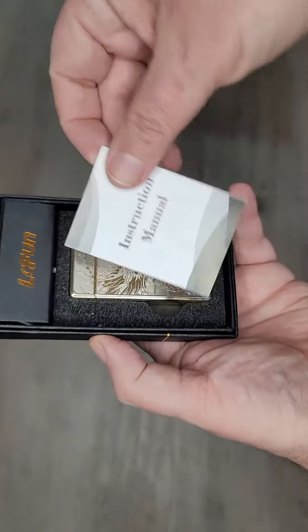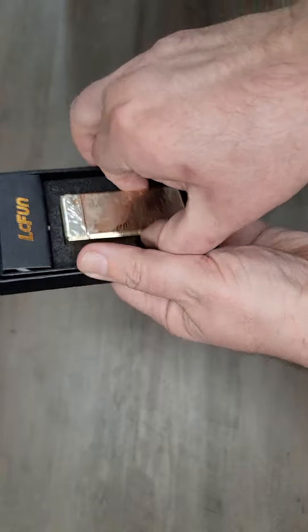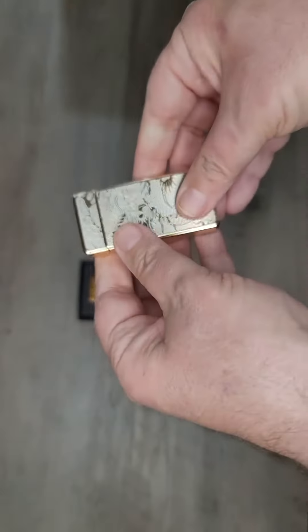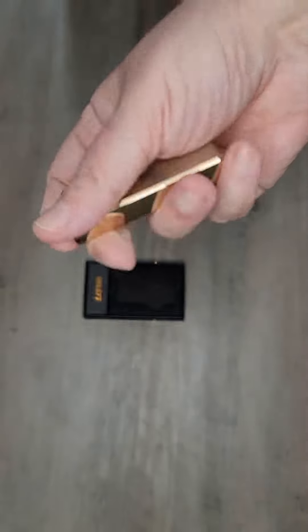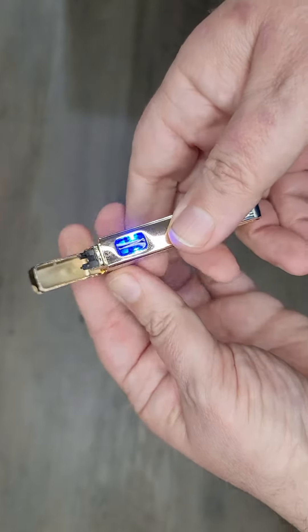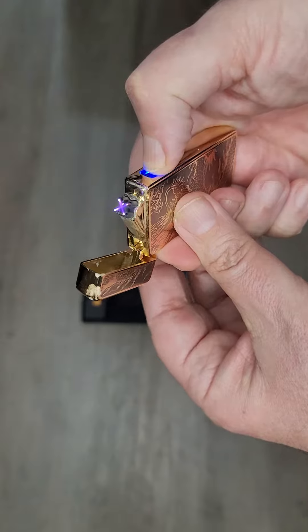It comes with an instruction manual, and it's really cool actually. It's a good size — just like a regular lighter. It opens up like that, a blue light comes on, and then you press the button to ignite it.